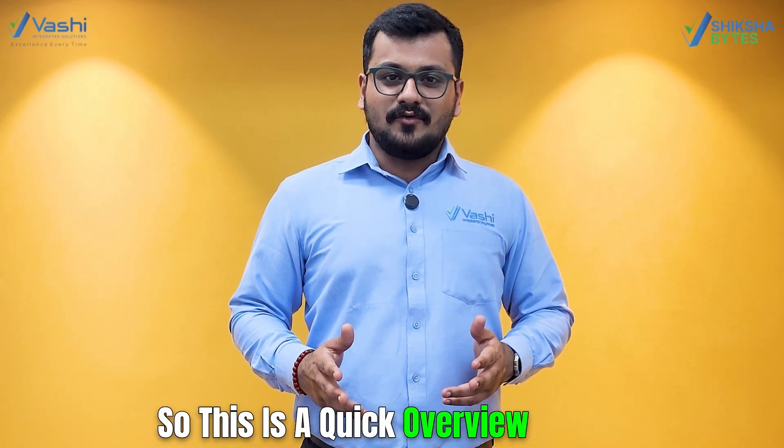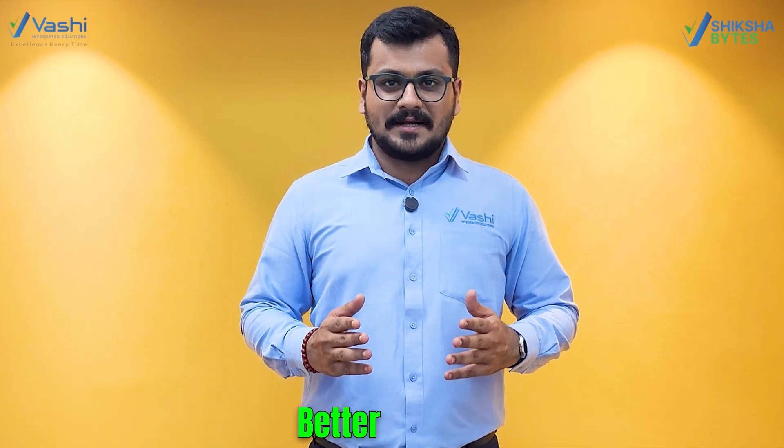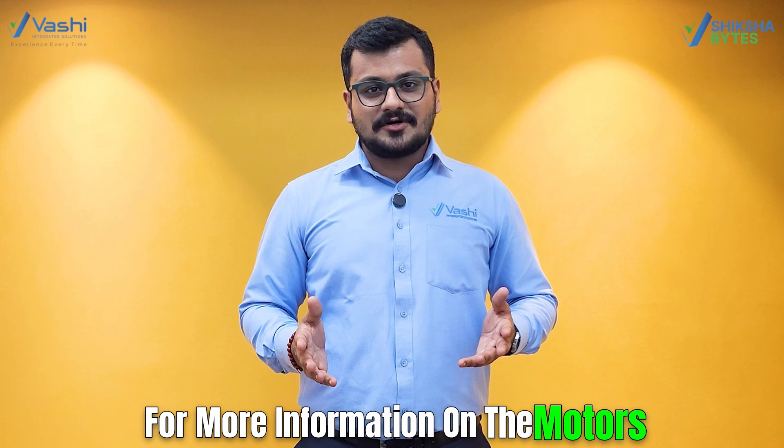So this is a quick overview on induction motors. Remember, squirrel cage motors are simple and common, while slip ring motors provide better control but are a bit complex. For more information on motors, stay tuned.